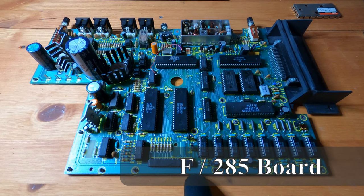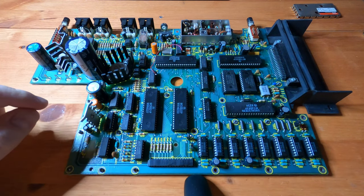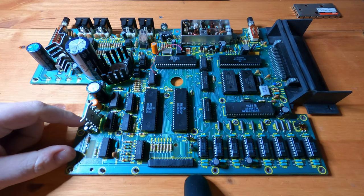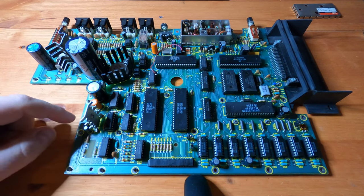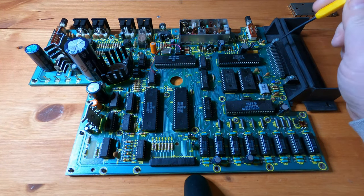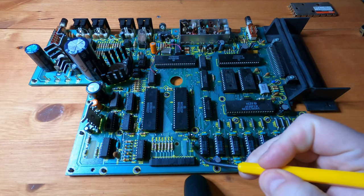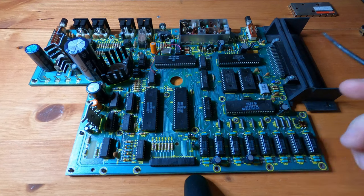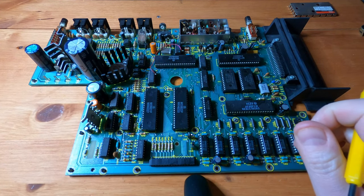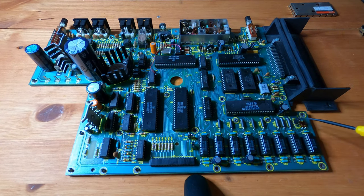Having looked online to find more information on this specific motherboard, I think it's a Paul T. Schreiber board, also known as the F board or 285 board. It's one of the latest, or maybe the latest, board revision for the Tandy. What's cool about it is that it has jumper settings for 64k. It's currently at 16k, but you just change these three jumpers and you can install 64k without doing any other modifications to the board.